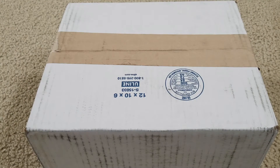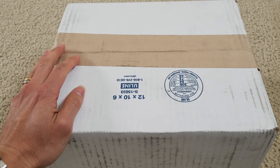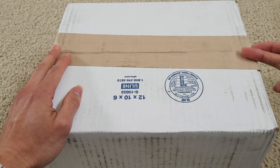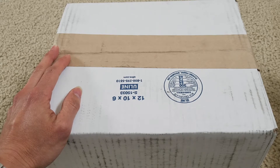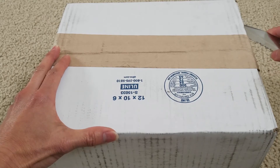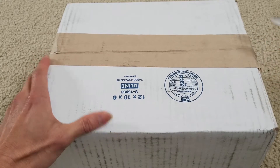Hey YouTube, welcome back! Happy Thursday and happy Supreme day. You guys are lucky — I got this for you guys to unbox. This is the Supreme with the Hanes T, boxer and socks, and also the Supreme collaboration with the Independent Trucks. Let's go ahead and get this started.